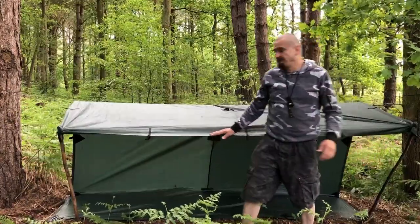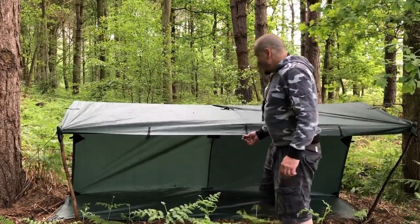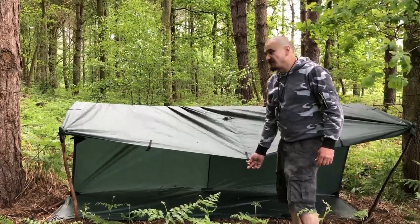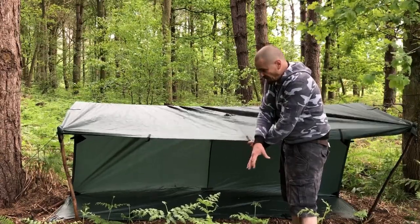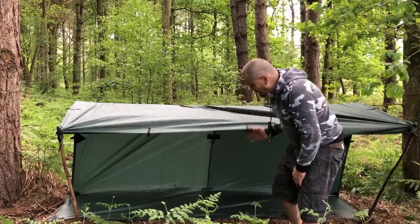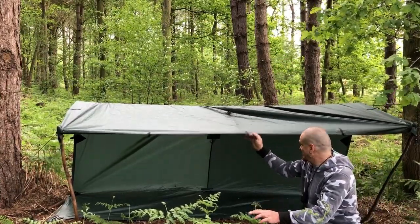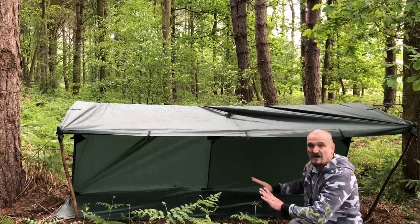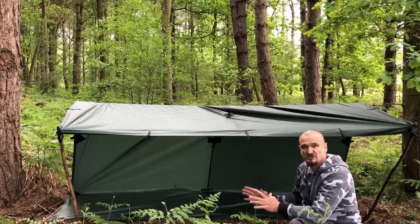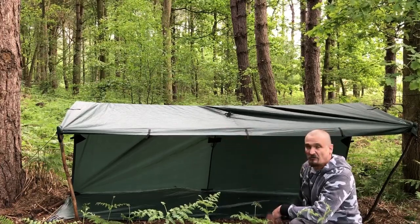I've got my tarp sloping down, and that's what I want. I would then go ahead and put a third ridge line on here just to keep it down so any water can come off onto there. As far as my tarp and ground sheet go, I've got enough coverage — I can stay there no problem and I won't get wet. The poles you can adjust as you want — you can cut them down to get that slope going.